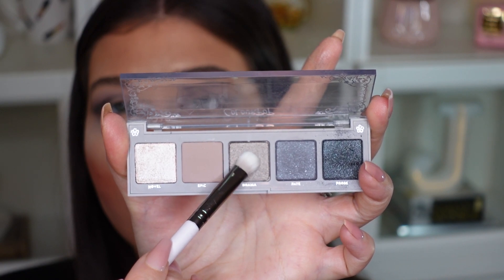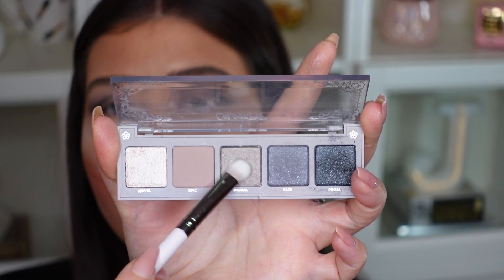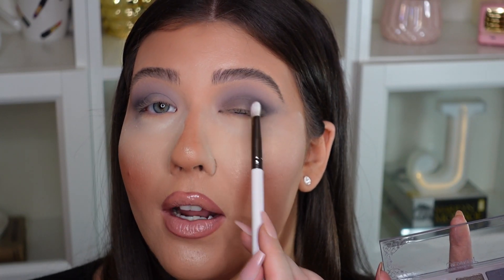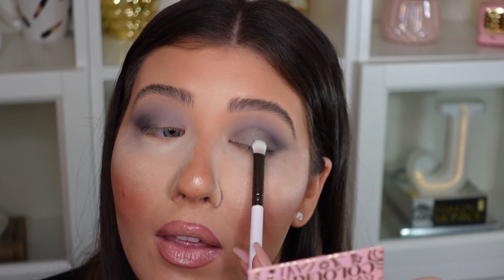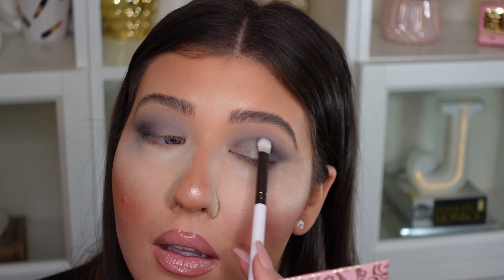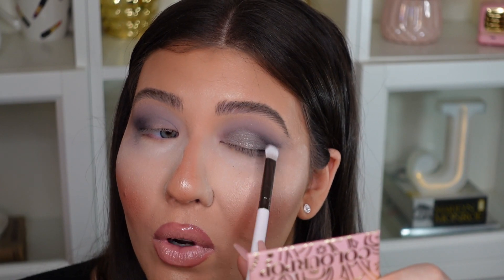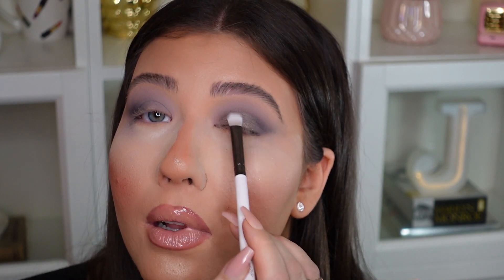Now with the ColourPop E25 brush I'm going into that stunning metallic shade in the palette called Drama, packing that beautiful silvery shade on the lid, especially on the inner corner. It's definitely a gunmetal silver — not a bright neon silver, but more of a dark gunmetal silver. It's beautiful, and I'm just blending that all over the lid.